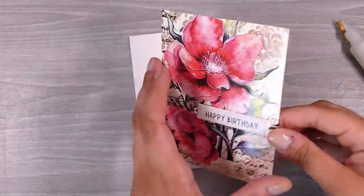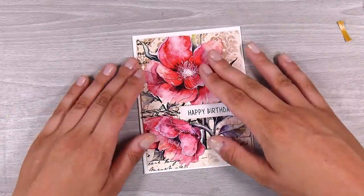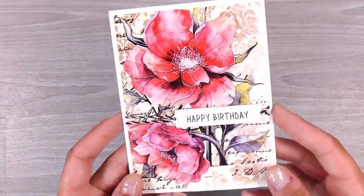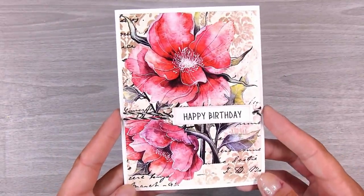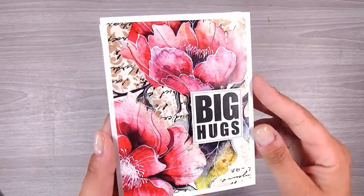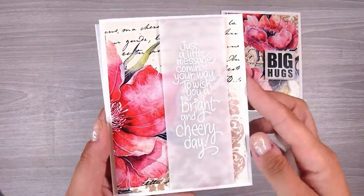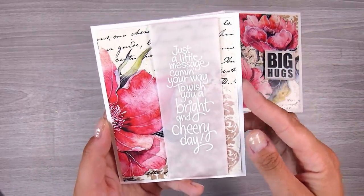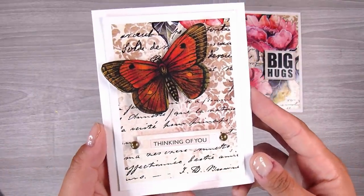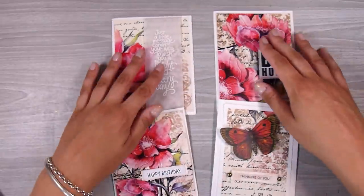So I have created four gorgeous cards from that one transfer me sheet and this was really fun — I had a whole lot of freedom and didn't have to create all of those backgrounds from scratch. Thank you so much for joining me. I hope you enjoyed this video as much as I did creating it. All the links will be down in the description box below and I really look forward to seeing you in the next video. Thanks, bye!